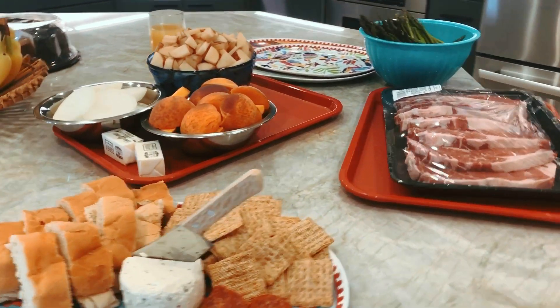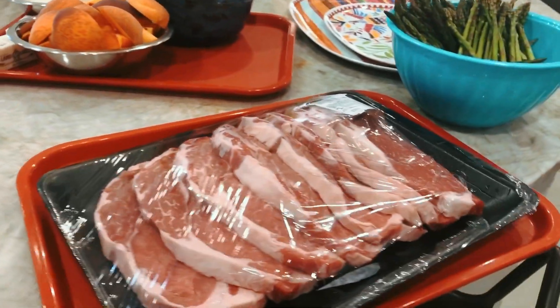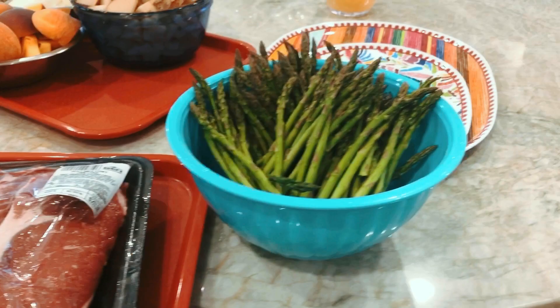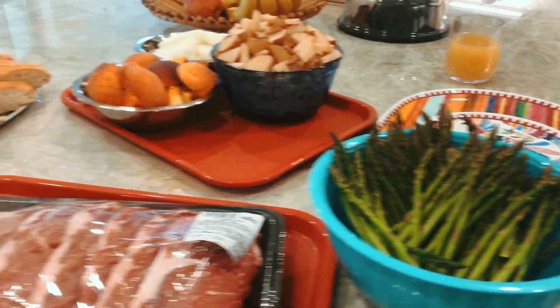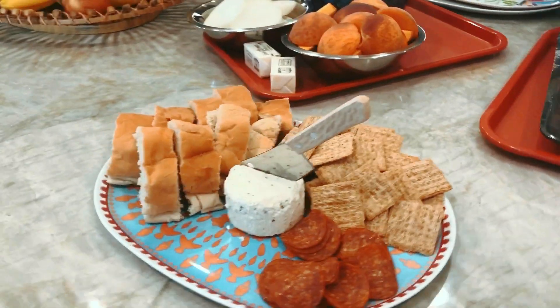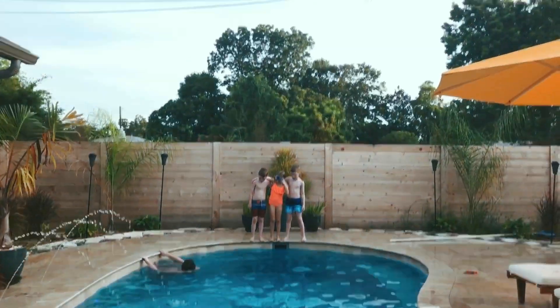All right guys, here are some of the ingredients for this evening's cook. We have ribeye steaks, we have asparagus, and potatoes, and peaches, and we have a few appetizers out here — French bread locally made — and we're also having some fun before we start to cook.